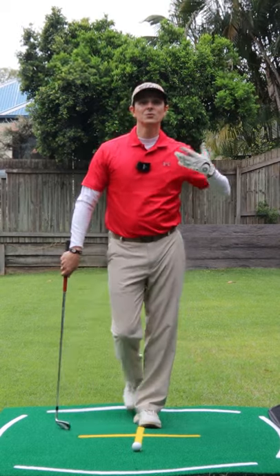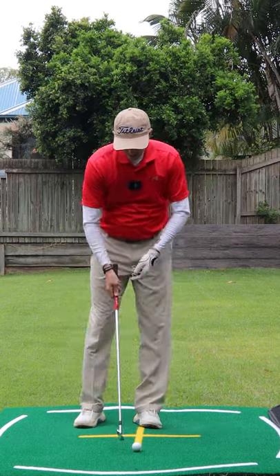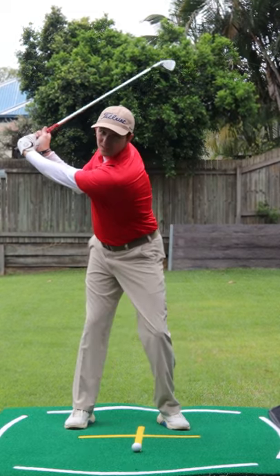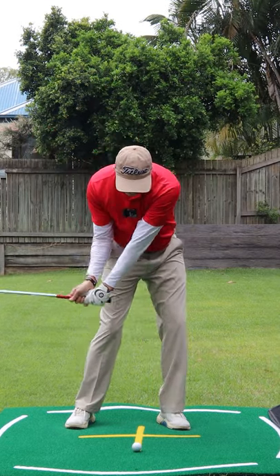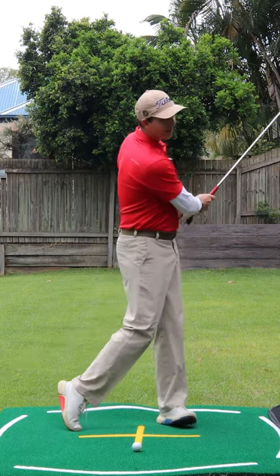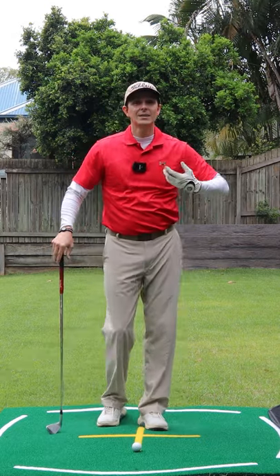To fix it, I want you to do the exact opposite. As we get to the top, I want you to feel like that lead shoulder and that lead hip go down, hit the ball, and around. That is how you catch them solid.